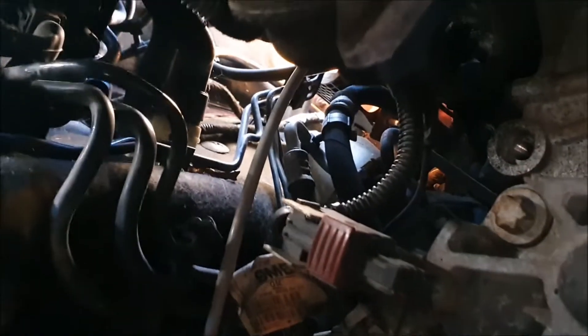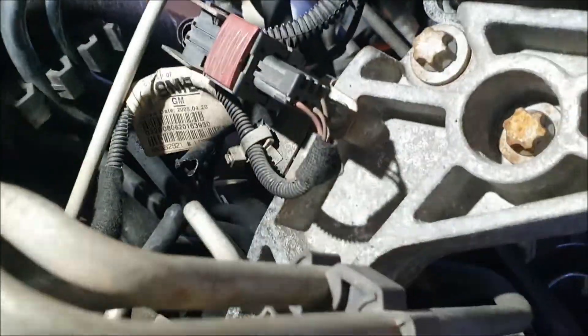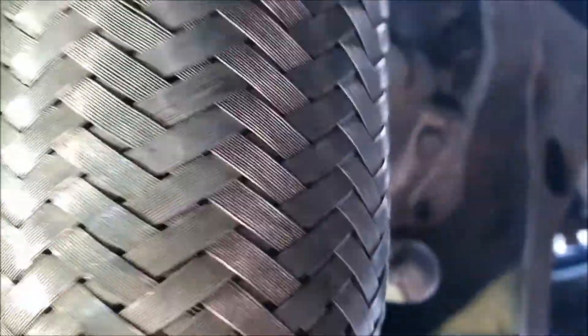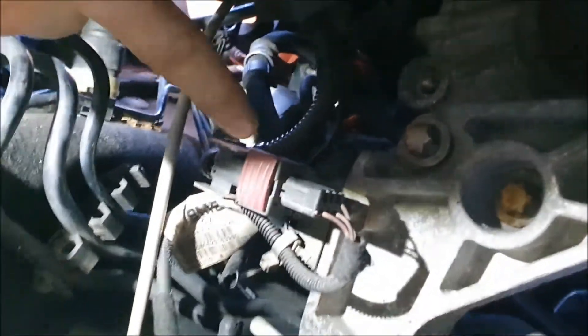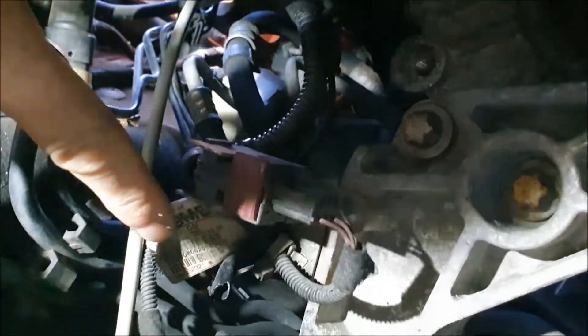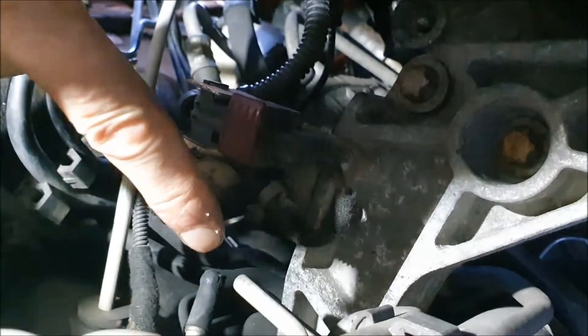I'll put my torch on - there we go. Just to reorientate you: there's that braided section, looking over the top of it you see the fitting with the red clip on it, and just to the left of that you see the split hose and the metal pipe that runs all the way down the car there to the DPS.